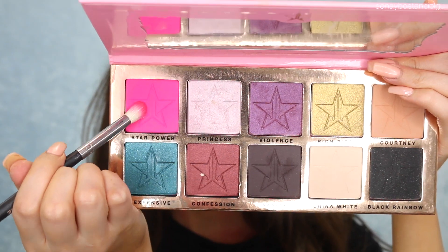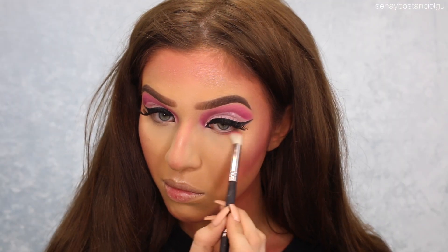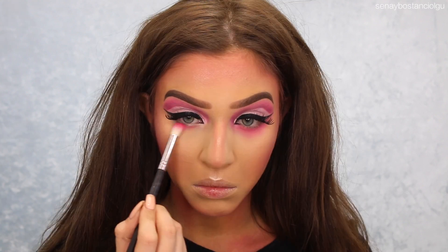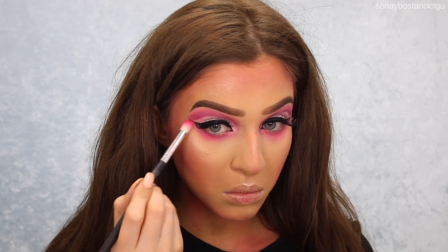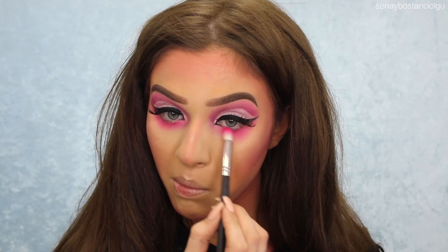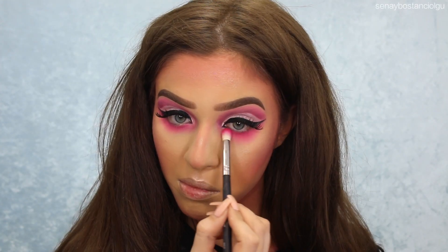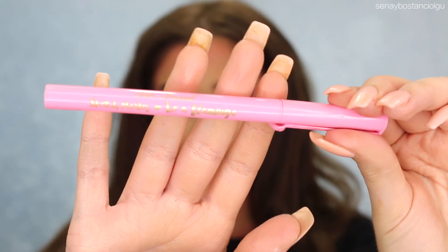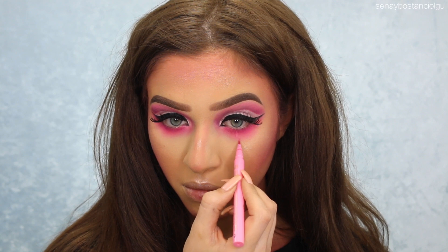For the lower lash line, I'm taking Star Power again — I feel like this is definitely the star of the show today — and I'm blending that quite low. I'm also taking that Morphe palette with that dark hot pink and just creating a little bit more sunkenness in the eyes. Don't ask me why I didn't do mascara on the lower lashes — I think I kind of forgot.